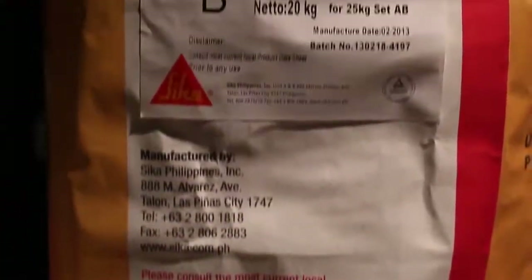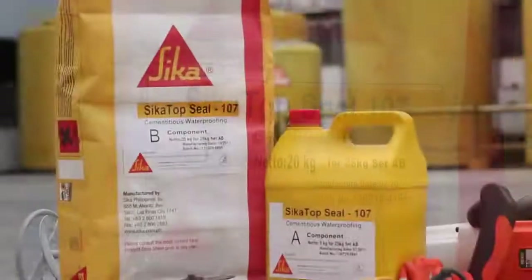Sika Top Seal 107 Flexible Protective Waterproofing Slurry.